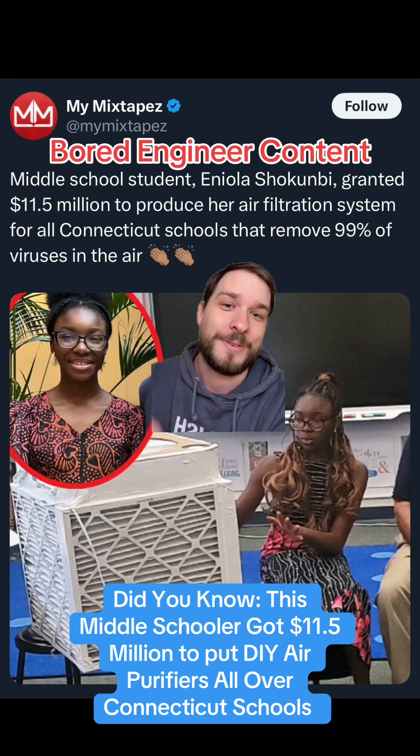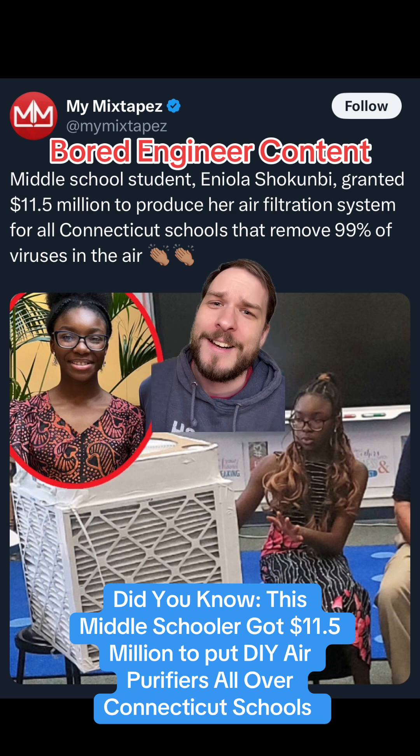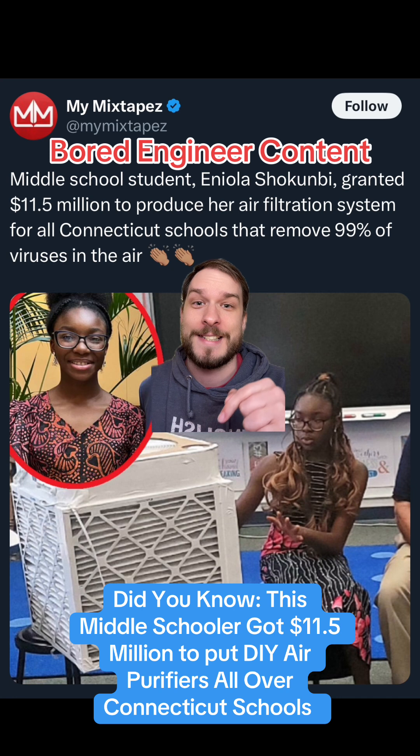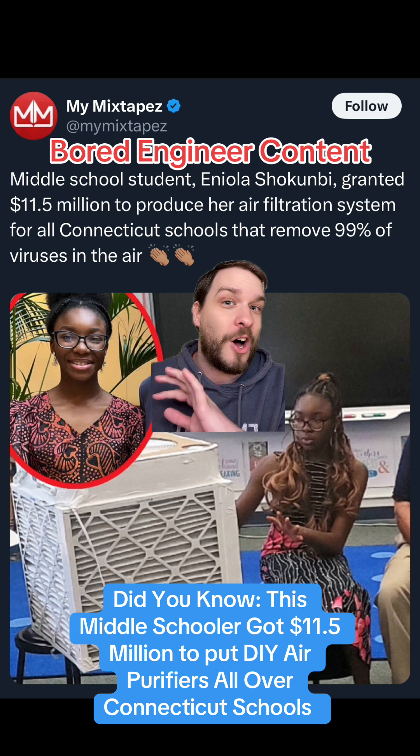Did you know that this middle school student, Eniola Shokumbi, secured an $11.5 million grant to put Corsi-Rosenthal boxes — those DIY air purifiers that I've done a ton of videos on — into classrooms all across Connecticut?